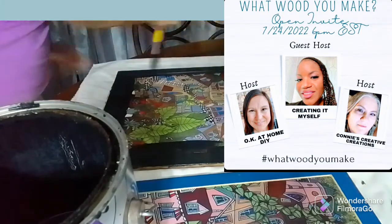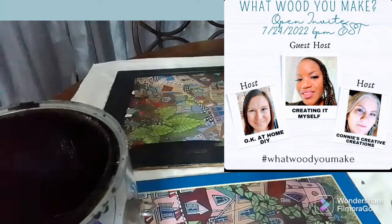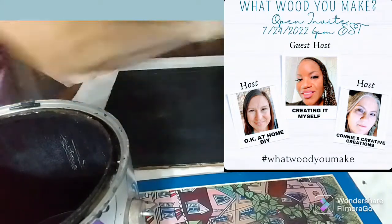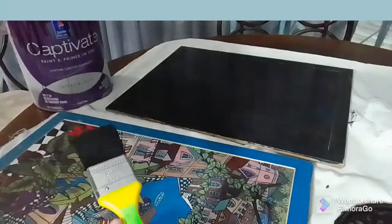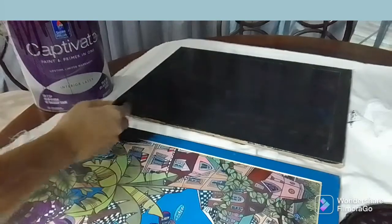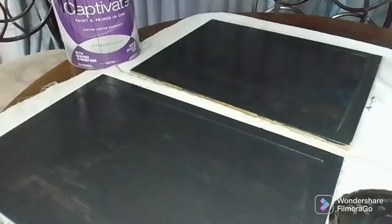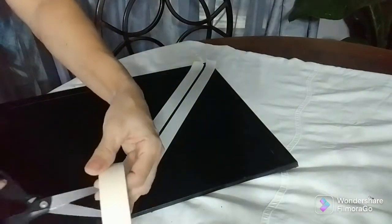What I was thinking of doing is just covering the whole board with this black paint. It's an all-purpose paint that can be used on any surface. This is a 'What Would You Make' challenge — open invite hosted by the lovely Okie at Home DIY, Zena, Connie's Creative Creations, and their co-host today is Creating It Myself. All the information is in the description box and links to their channels.